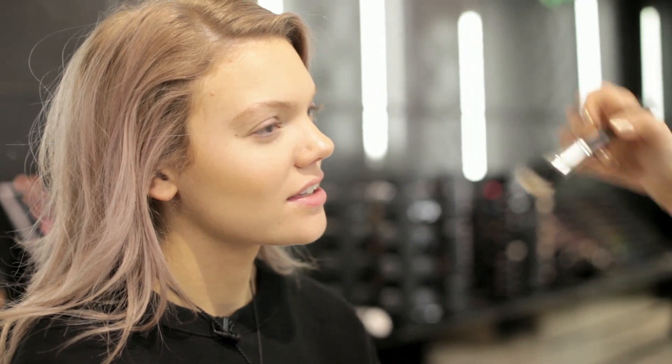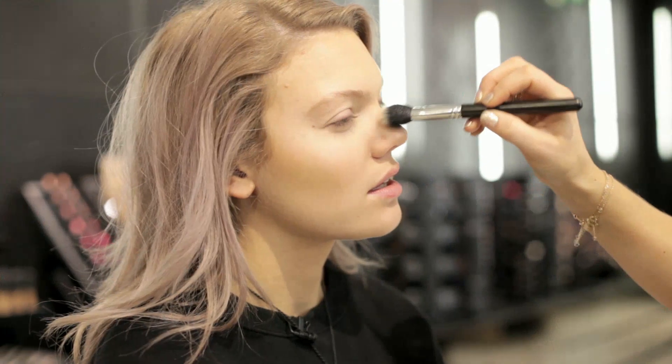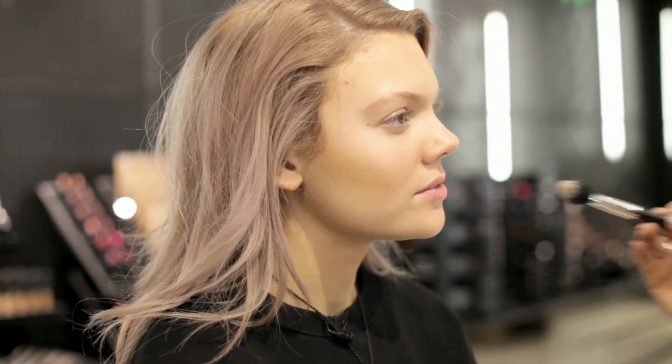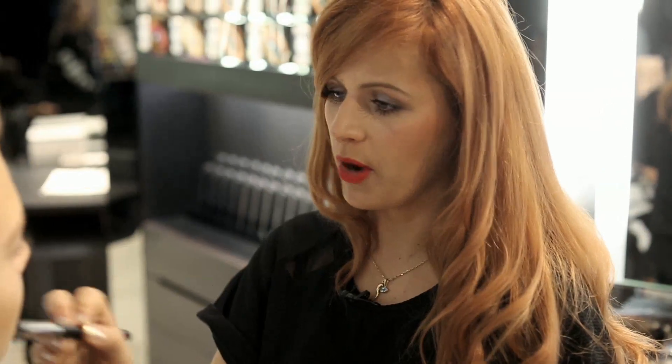Then we're adding a little bit of luminosity with some MAC cream colour base. I'm mixing two colours together called Luna and Pearl. We just apply those to the top of the cheeks, through the bridge of the nose, and anywhere basically where the sun or the light would hit — like on the lips and on the chin. It just brightens everything. It's like adding a little bit of candlelight on the skin.